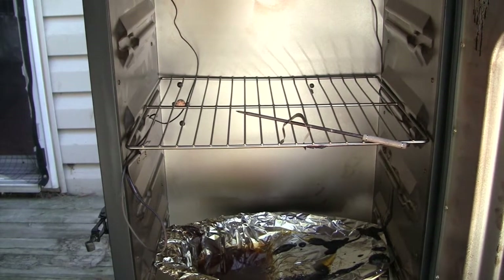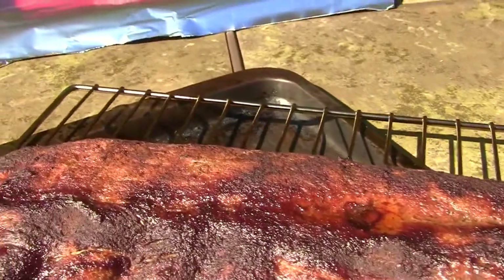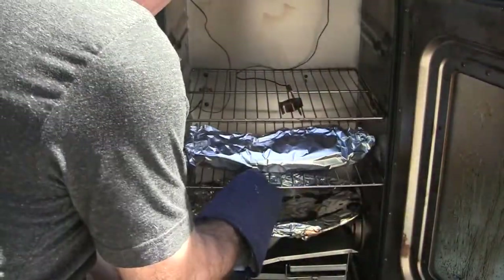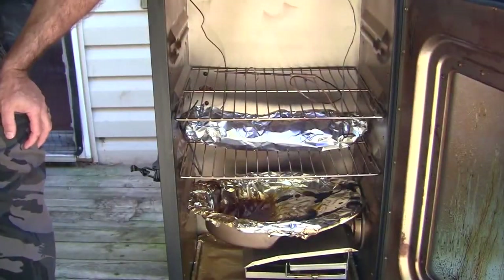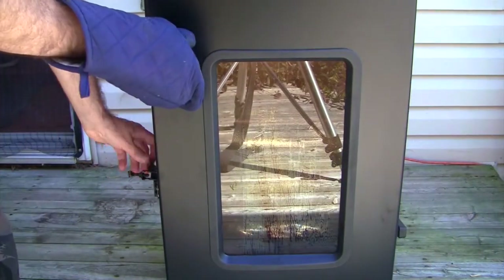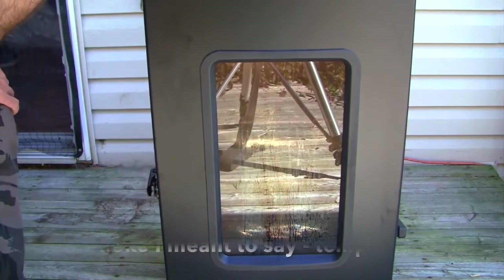Oh no — those are perfect! Wow, they look great. I'll put the ribs in tin foil, got them all settled in there. Shut this up before we lose too much heat, and let her go for another two hours with no smoke.